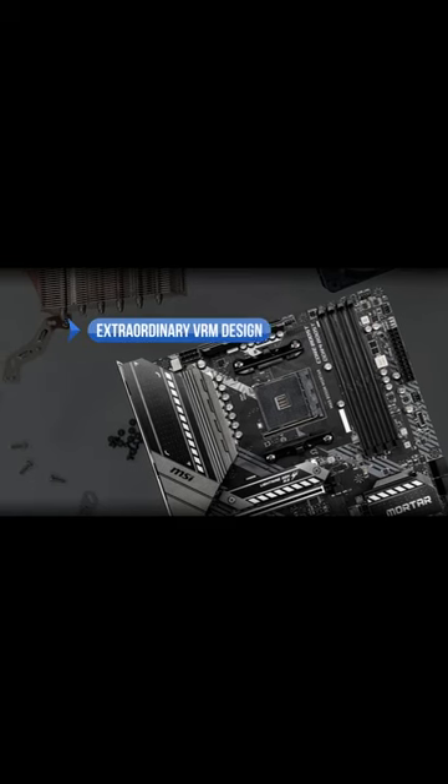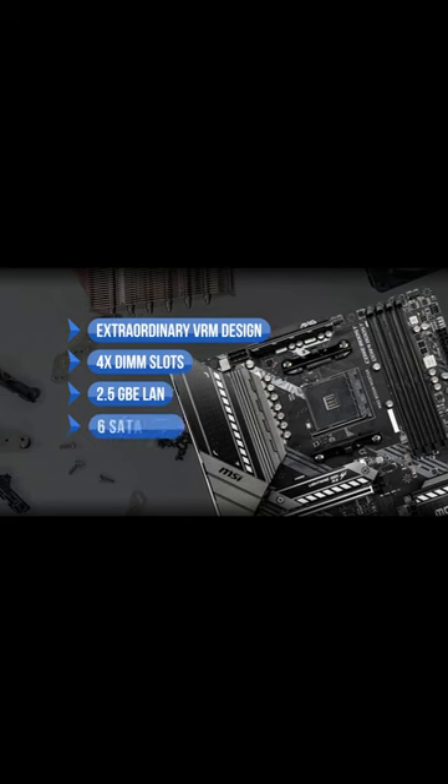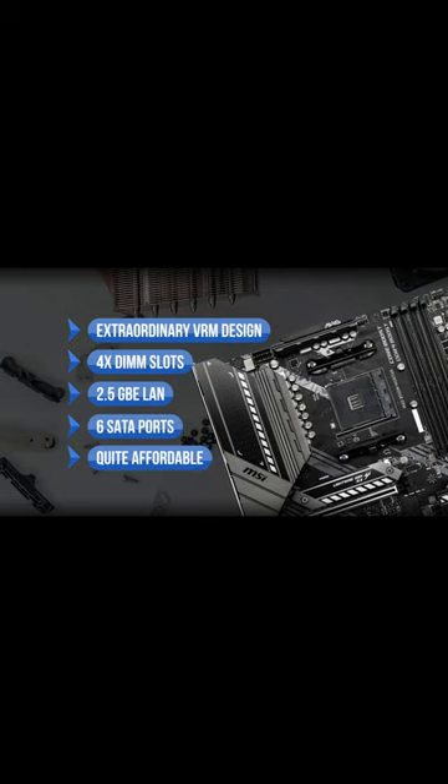To sum up, what we like is the extraordinary VRM design, the 4x DIMM slots, the 2.5 gigabit Ethernet LAN, the 6 SATA ports, and it's quite affordable. On the downside, there's no Wi-Fi and no RGB lighting.